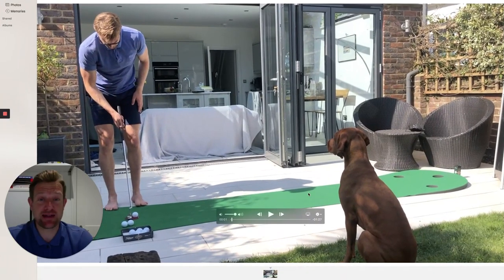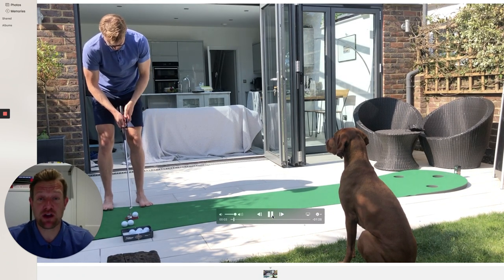Good afternoon and happy day 18. I hope you're enjoying this sunny bank holiday. Today's video is just introducing you to a habit that I've been trying to generate over the last few days.